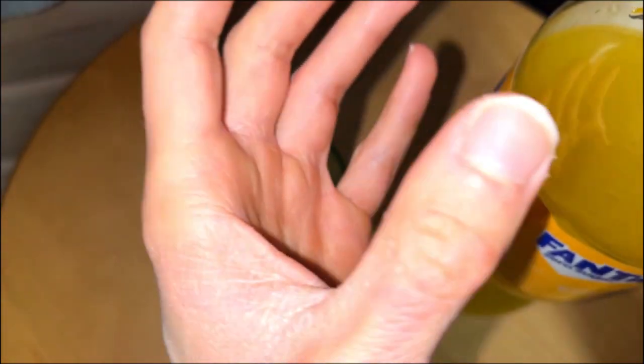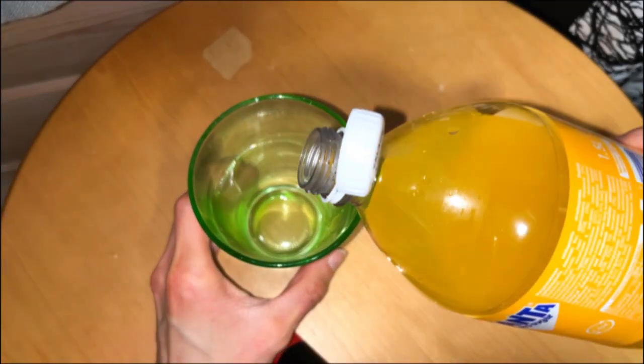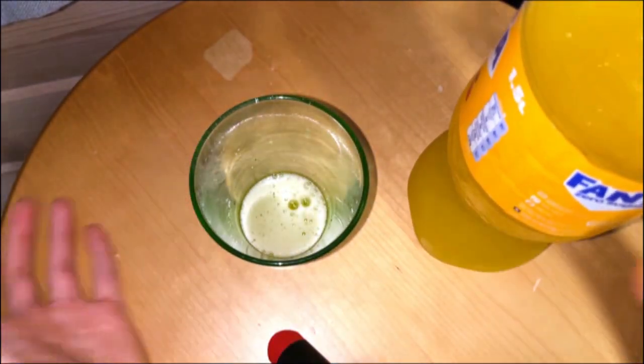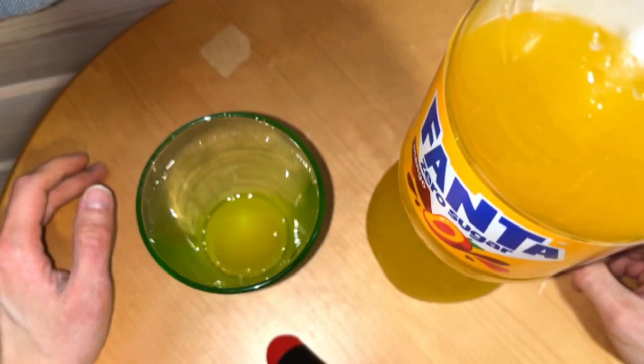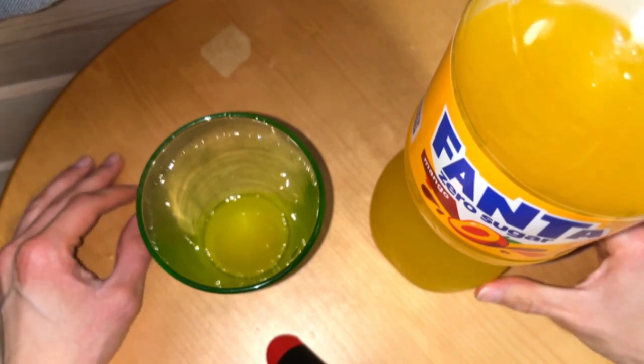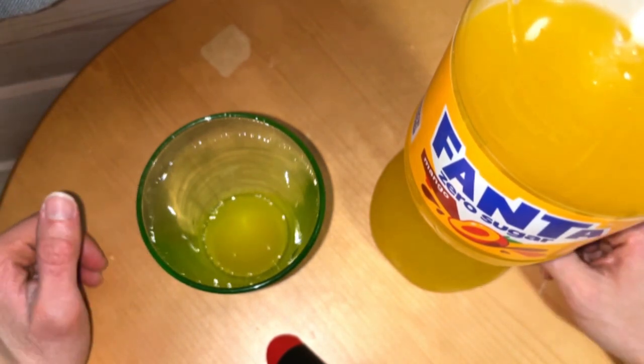First thing in a mango drink — orange juice — so this cannot be bad. Let's have a smell and taste and see if it is a good or bad mango flavor drink. You know, if you have ever drunk any mango juices...